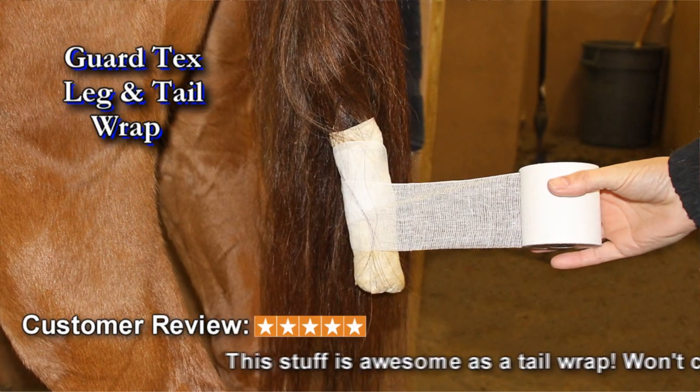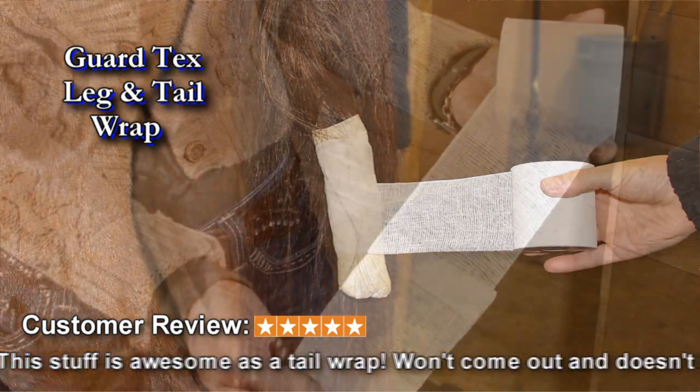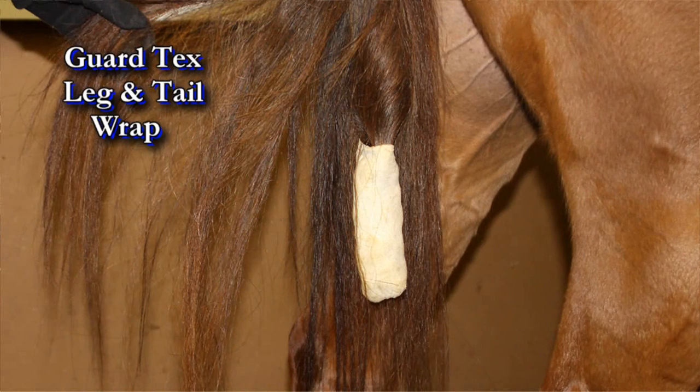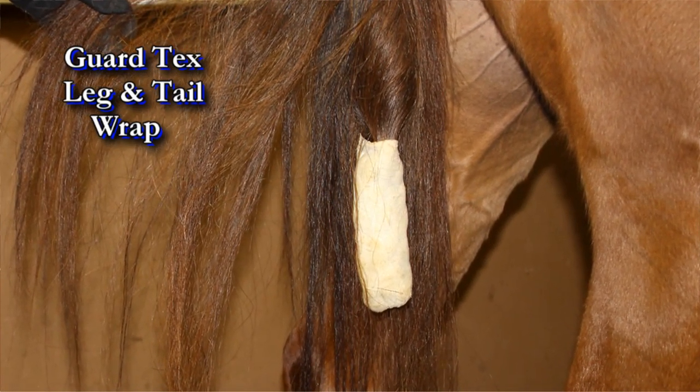Guard Tech's — wrap a leg, wrap a tail. It's the universal bandage that sticks to itself and not to skin or hair. Great for foaling, and the best way to keep beautiful tails out of the mud and off the ground.